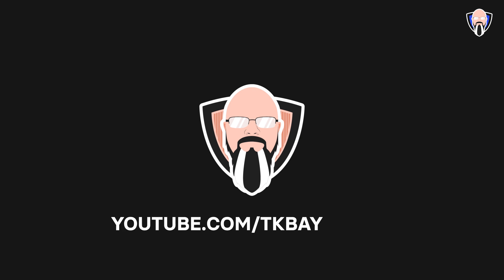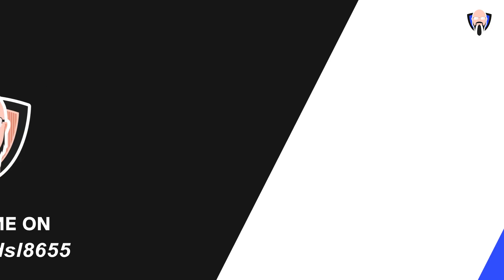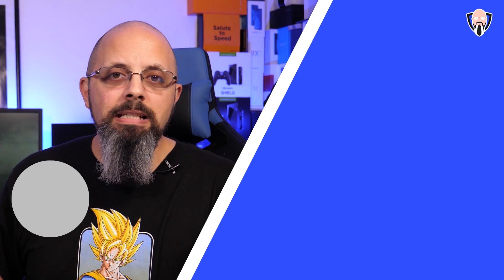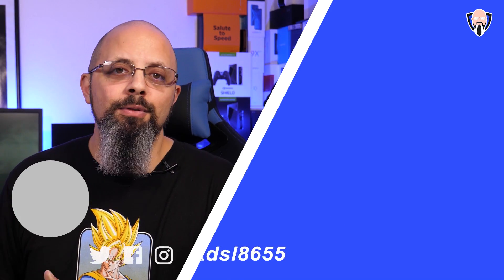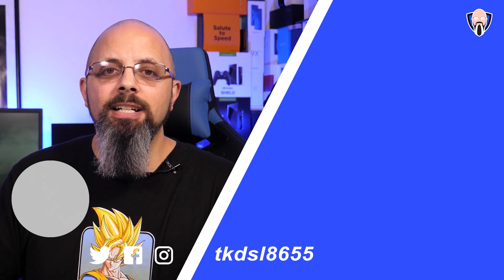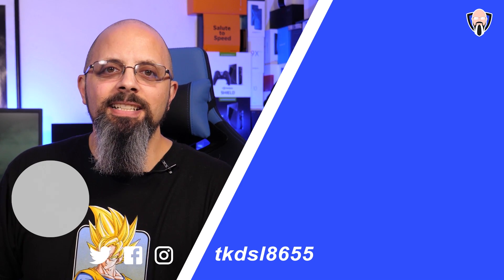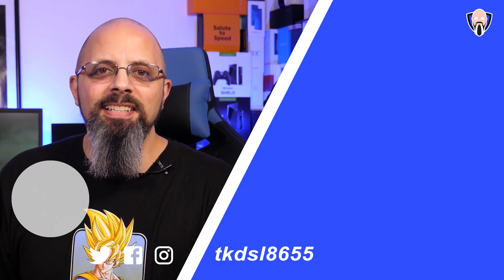Thank you very much to Aukey for allowing me to check out both of these chargers and of course sharing my experience after using them for the last couple of weeks. Like and subscribe, and check the links in the description below to find out the latest specials and pricing for both chargers directly on Amazon. This is TK and I'll see you guys in the next video.